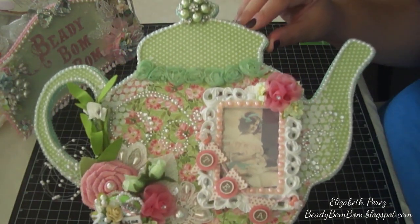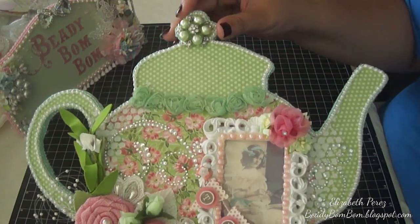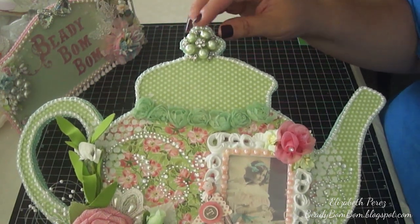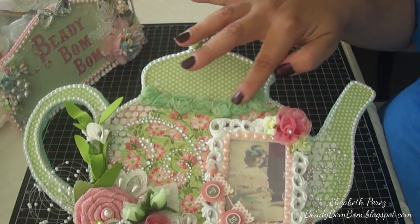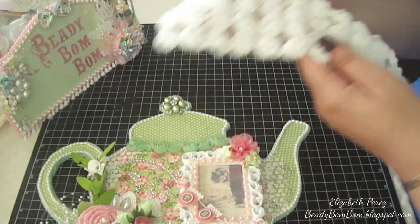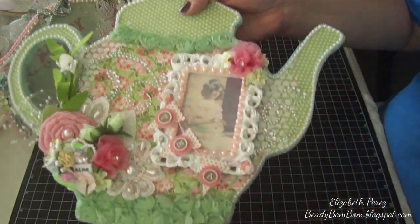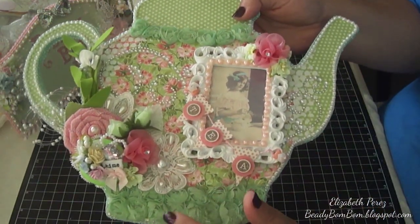All around the top I added some four-millimeter flatback pearls. On the little knob I added one of these ring tops — I just popped off the ring and used it there. It's a beautiful mint green color with rhinestones. Then I added this trim — I just cut it and put some here and some on the bottom.